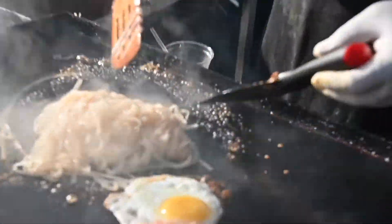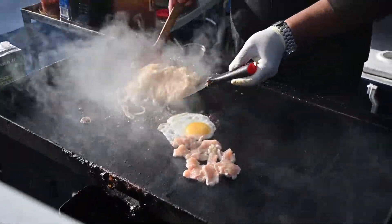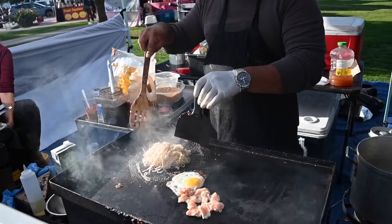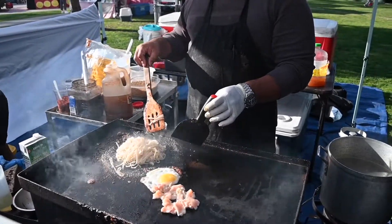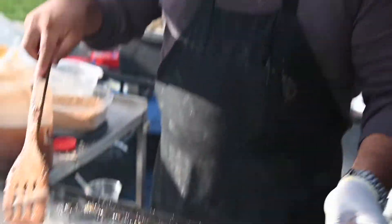The sauce has some vinegar in it, it has lime, it has sugar and tamarind and fish sauce. What we're doing now is changing its chemical composition, making it so that the noodles are going to become chewy.